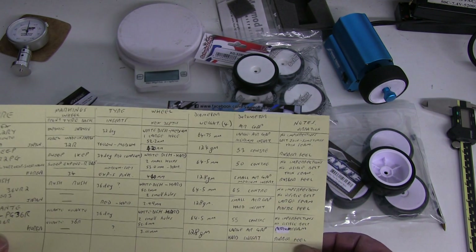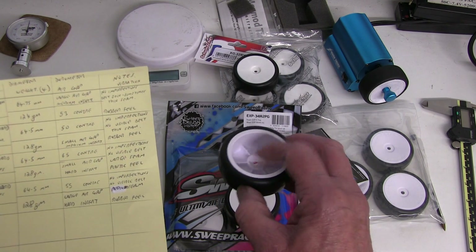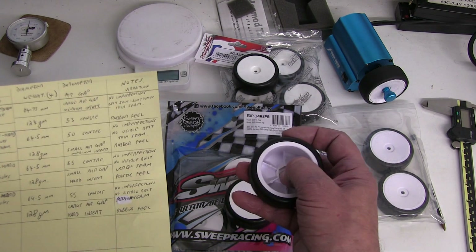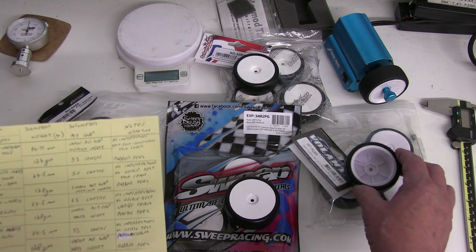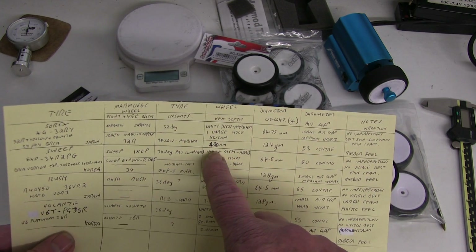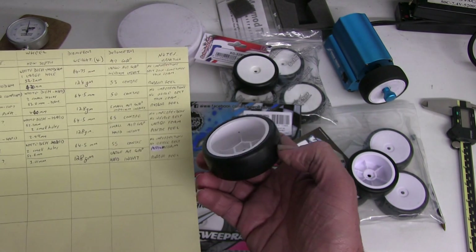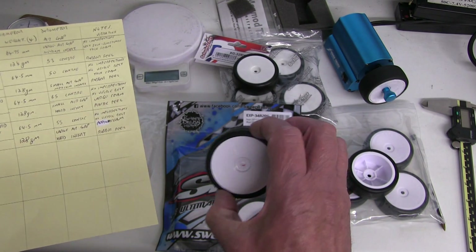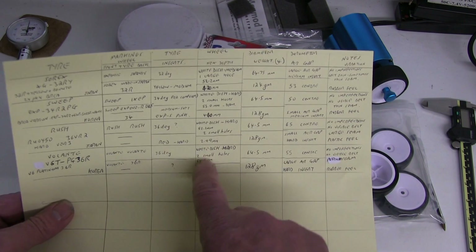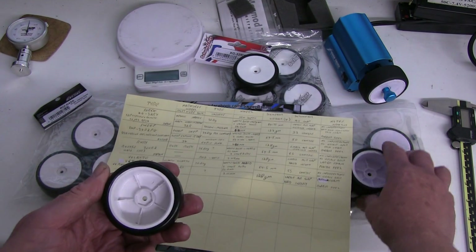On the hex side, the depth varies quite a lot. A shallower depth allows fitting a thin hex on your car for a narrower track. The Surex hex depth was 4.2mm — quite deep — the Sweep is the deepest at 4.4mm. The Rush is basically 3mm, as is the Volante at 2.99mm, so both the Rush and Volante have shallow hex depths.